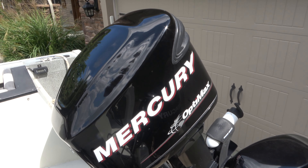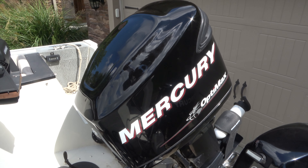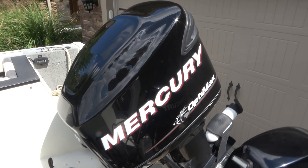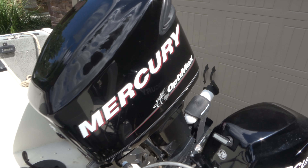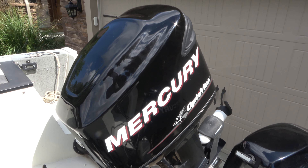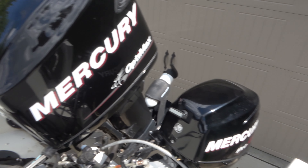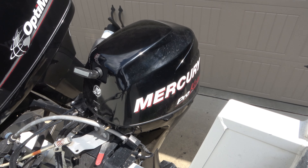Here we go with our first fish finder. This is one of the smaller ones — HDS 5, the Lowrance. I think this is a portable thing. It has a hookup for it down underneath there. And then we have another one up front, and I'll show you where we could put this in the bow part of the boat and hook it up there as well.